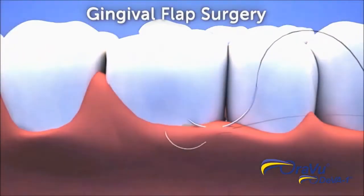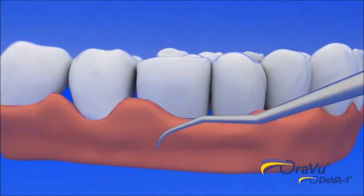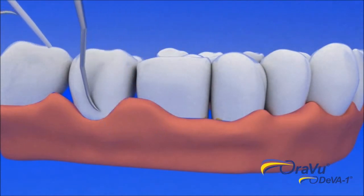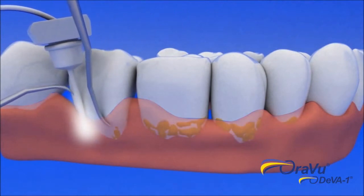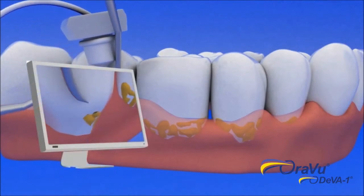Visual scaling and root planing using a 1 millimeter endoscope allows the dental clinician to see the bottom of the gum pocket and see the plaque and calculus that is in the pocket. The clinician can then completely remove the plaque and calculus because they can see a real-time video image magnified 100 times actual size.